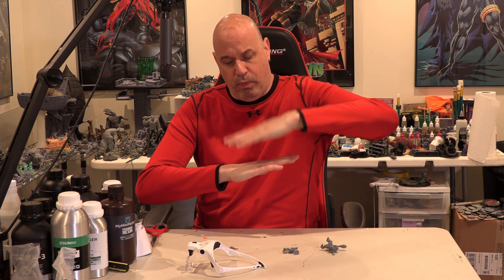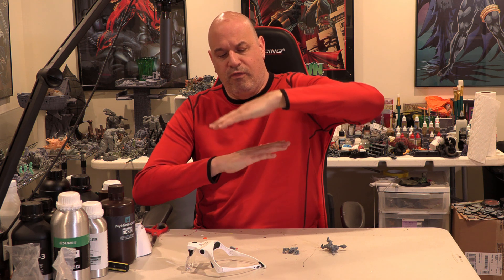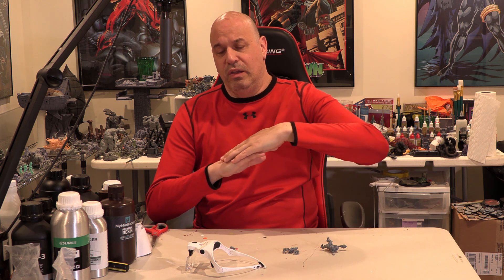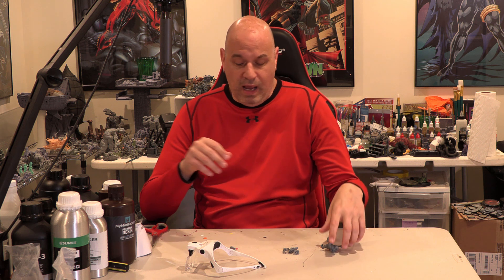My initial thought is that as long as you've leveled your build plate to the printer properly, it should print fine even on an angle. The other part of me thought that if the angle is steep enough or the print is long enough, gravity pulling at a slight angle instead of straight down could have some minor impact. So I decided to just print with it cockeyed and see what happened.